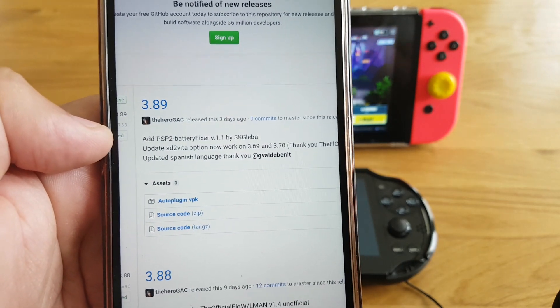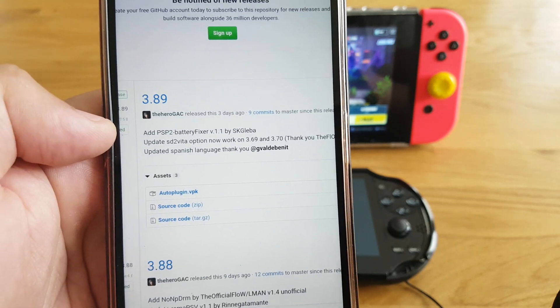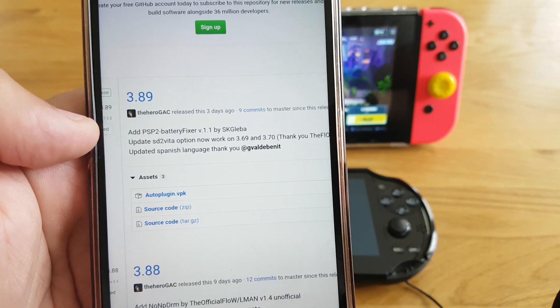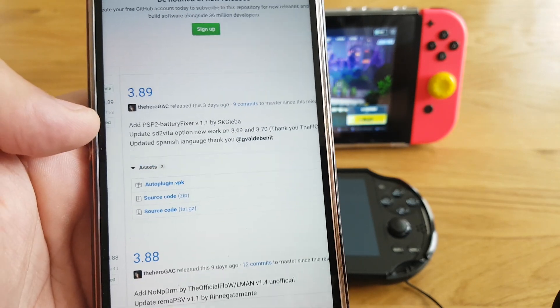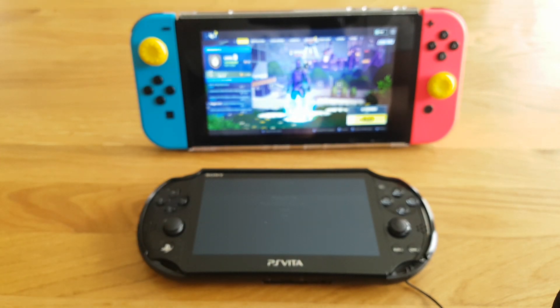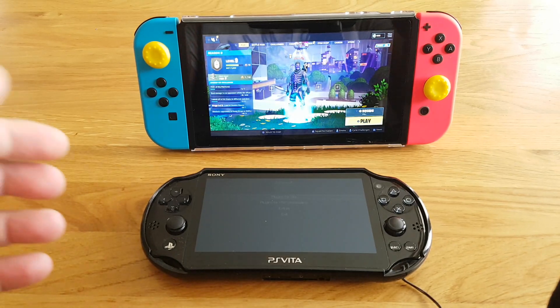So just install the latest AutoPlugin and you will be able to use SD2Vita on your 3.70 PS Vita.